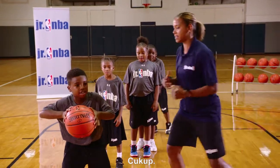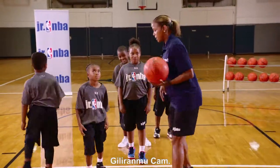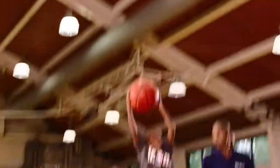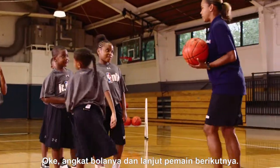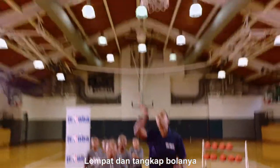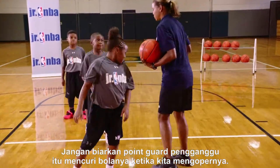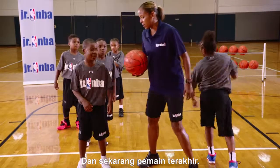Nice job. Here we go — Cam's a little point guard but she's going to be an active one. Go get it Cam! Sky for that ball, chin it — don't let those pesky point guards get that ball. And we pass it through.